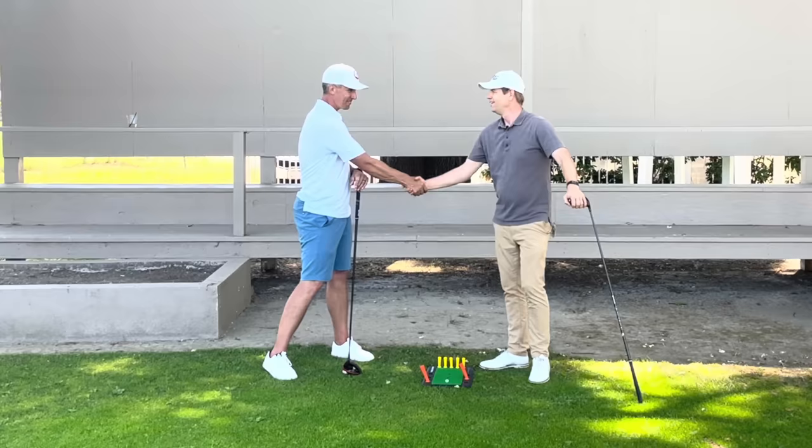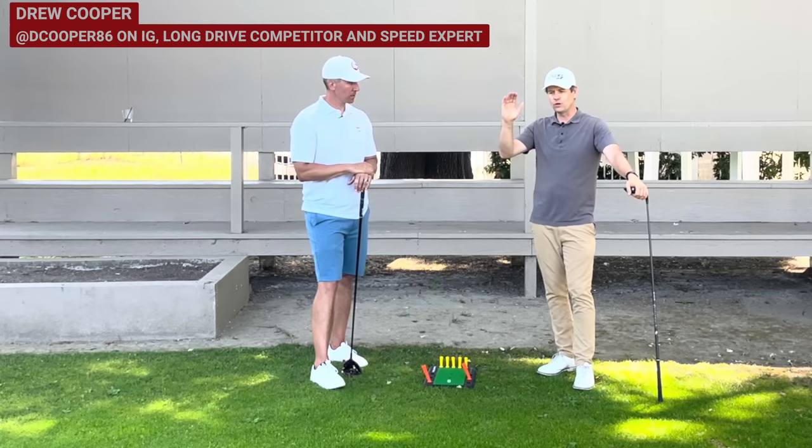This is Drew Cooper, an expert on the golf swing and human body performance from up in Napa. You guys saw that I did a whole series with Drew — we have a playlist with Drew here — and he's visiting his coach Dan Adocos here at El Dorado Park, which is two miles from my house.